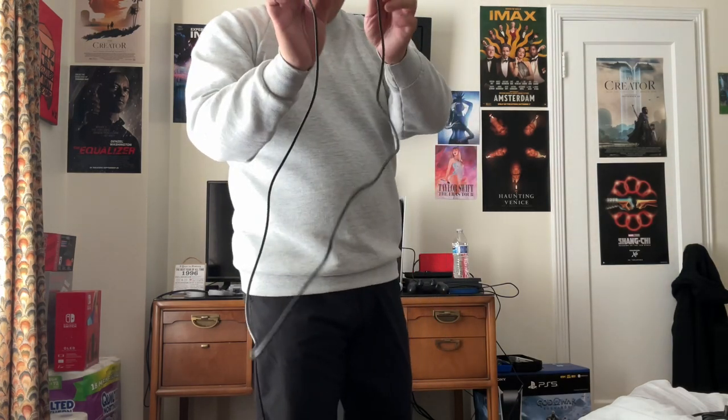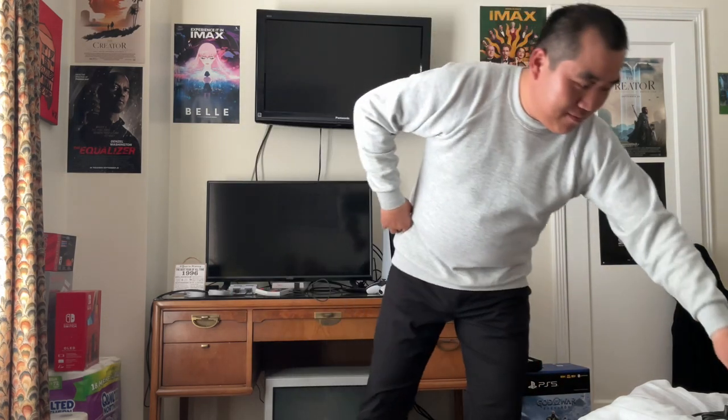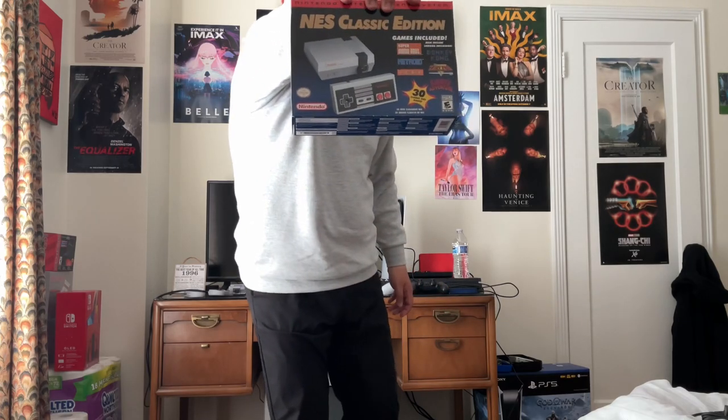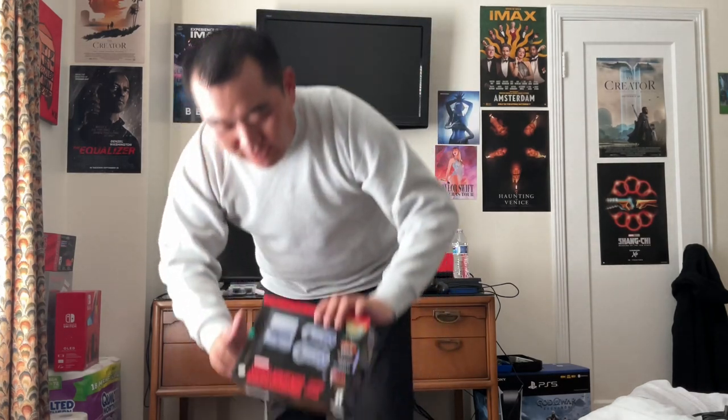Yep, this is what it came with — same with the SNES Classic Edition, which I'll get to in just a minute. I have so many HDMI cables for Nintendo. I still have this one, so I have so many of those right now. Anyway, that's the NES Classic Edition. Now let's move on to the SNES Classic Edition.